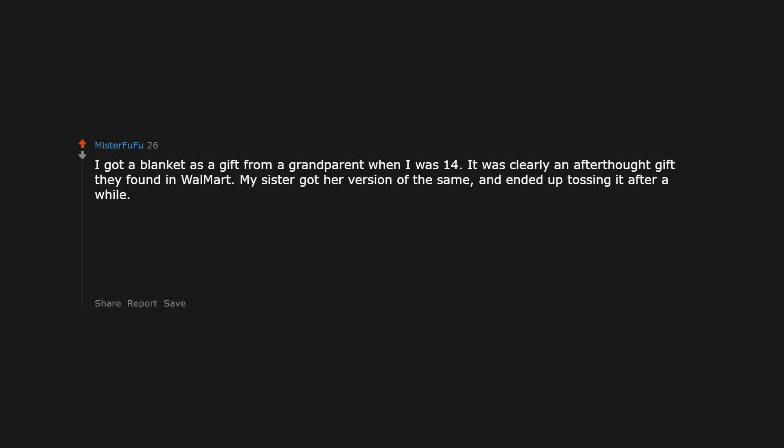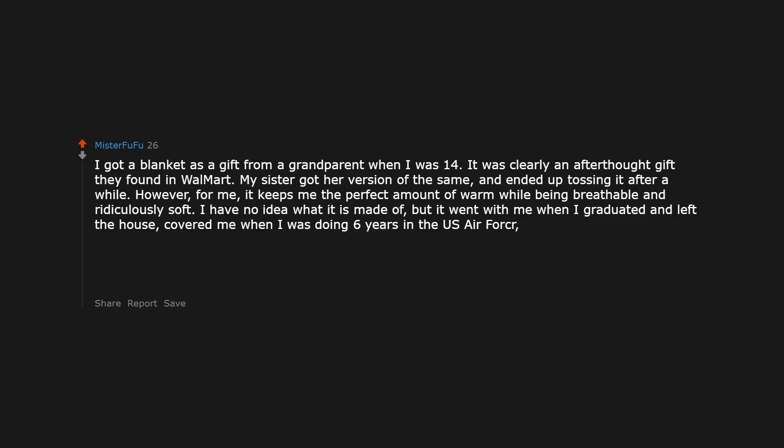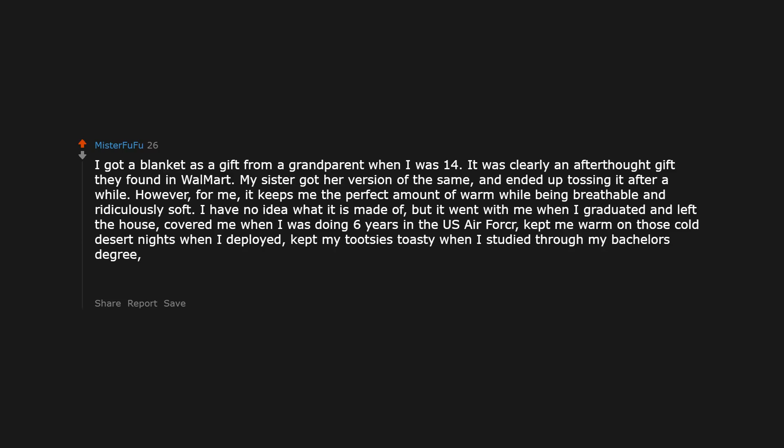I got a blanket as a gift from a grandparent when I was 14. It was clearly an afterthought gift they found at Walmart. My sister got her version of the same and ended up tossing it after a while. However, for me, it keeps me the perfect amount of warm while being breathable and ridiculously soft. I have no idea what it's made of. But it went with me when I graduated and left the house, covered me during 6 years in the US Air Force, kept me warm on cold desert nights when I deployed, was on my bed the night of my wedding, and covered me and my kids when they jumped into bed. Coming up on 40 and yes, I have a blankie.